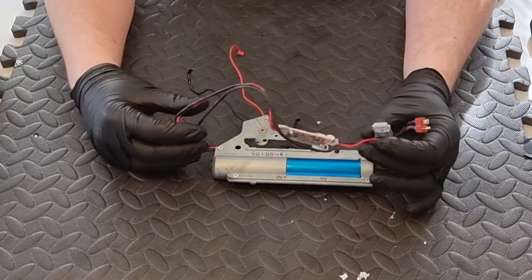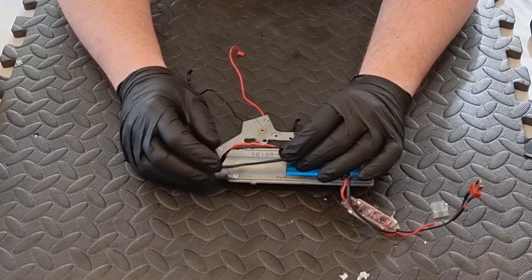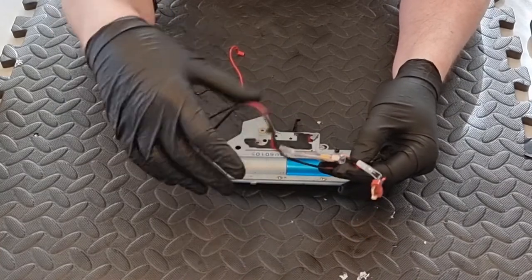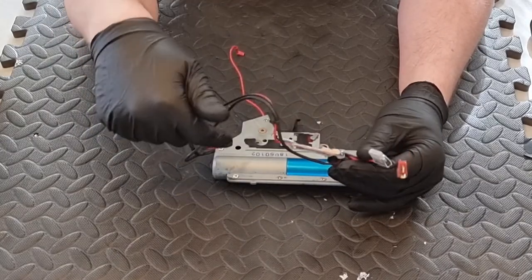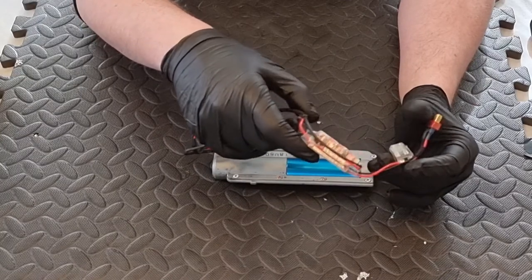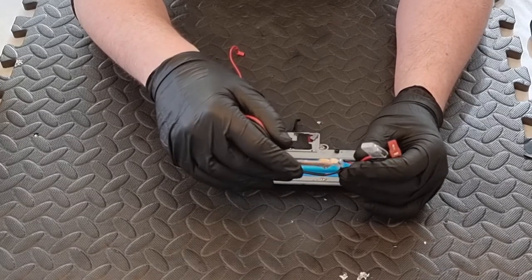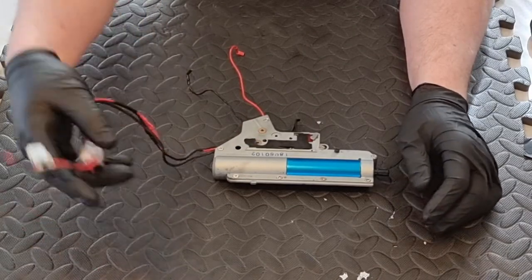Here we have our gearbox. I decided not to disconnect the MOSFET fuse and wiring loom because I didn't need to. There are little tabs here - if any of you are thinking of a Perun ETU Plus Plus for GNG, they're basically plug and play. You unplug these two leads and that connection on the MOSFET, then plug the corresponding leads into the Perun - that's it, all done. I want one for this ARP9. My MOSFET still functions - it's the red PCB which is reportedly notorious for problems, but mine has never given me any issues in three or four years.